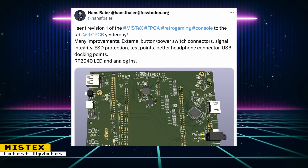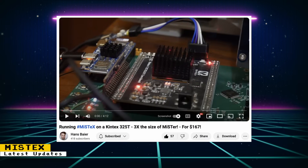Hans Beyer sent over a new revision of the MiSTex PCB board for fabrication. Improvements include external power buttons and power switch connectors, signal integrity, ESD protection, test points, better headphone connector, USB docking points, Raspberry Pi LED, and analog inputs. MiSTex is a fork of MiSTer whose goal is to run cores on different FPGA chips and hard processor systems. Hans also posted a video showing off a fully built MiSTex device running several cores. The MiSTex uses an FPGA three times the size of the DE10 Nano and only costs $100. You'll also need a $17 Orange Pi Zero and a $50 baseboard, putting the full setup under $200.